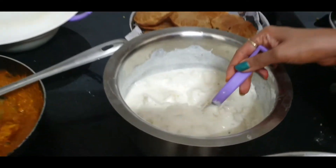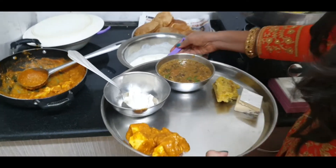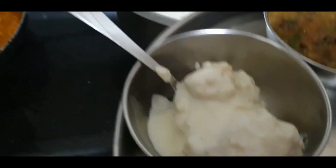And then this is the dhai vade. I'm adding the dhai vade here. I don't like the dhai vade, but it's fine. I'm going to add a little dhai vade, adding more dhai vade in the pot.